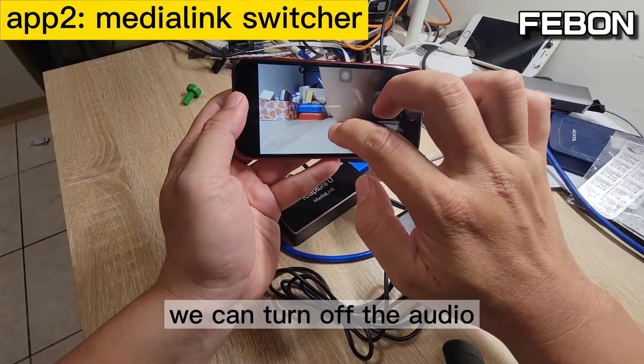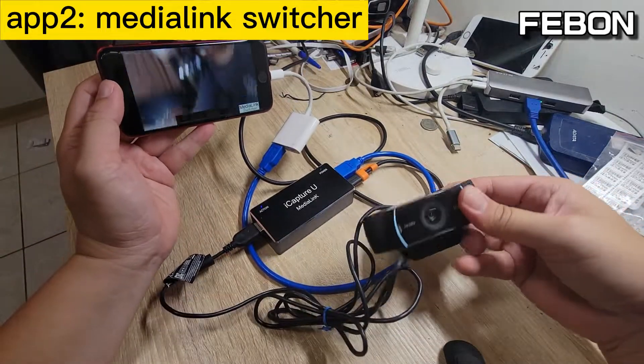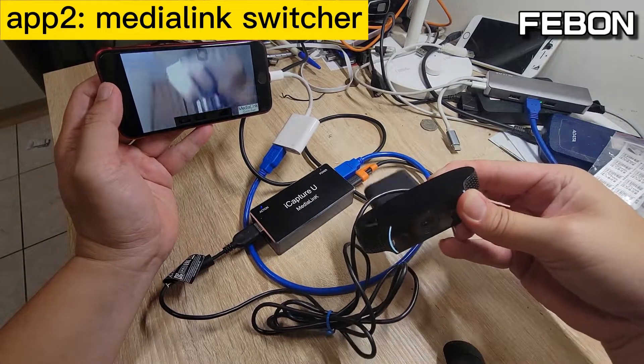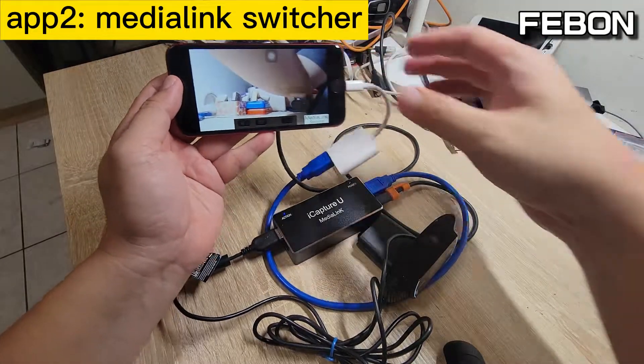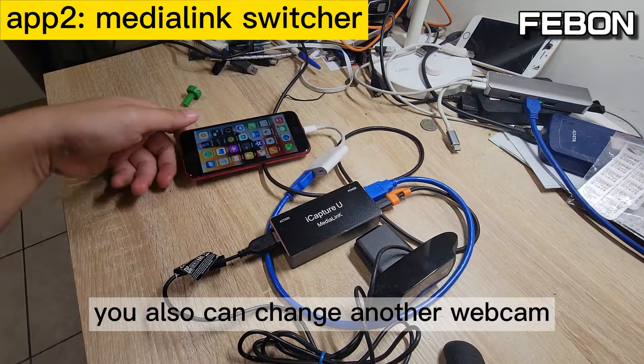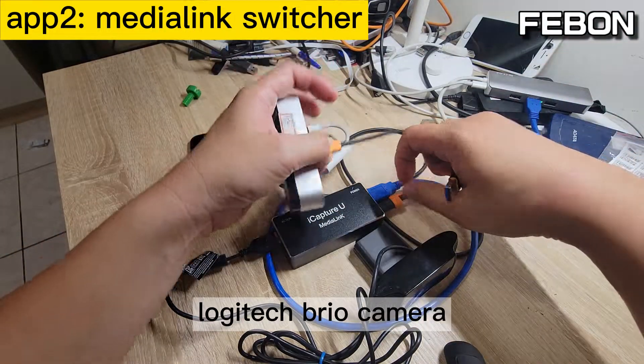You can turn off the audio. You can also change to another webcam — for example, the Logitech blue camera.